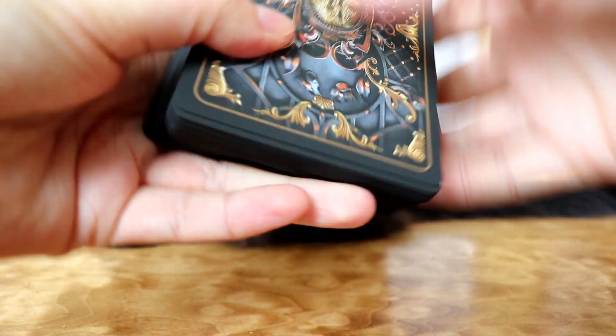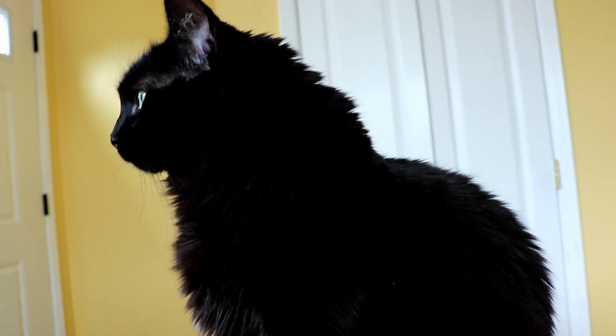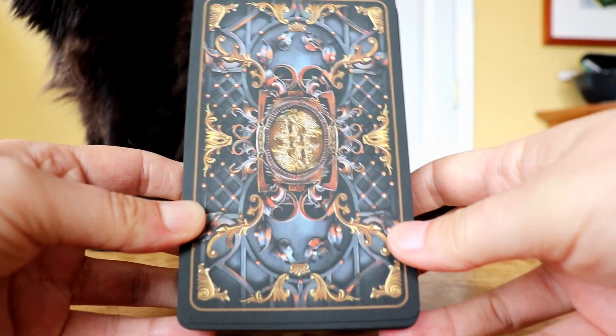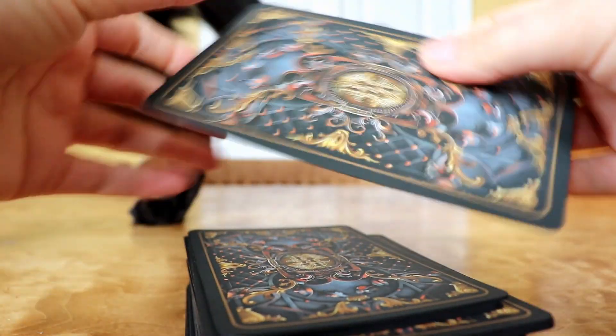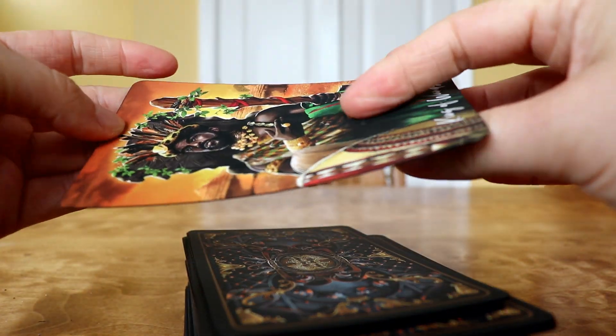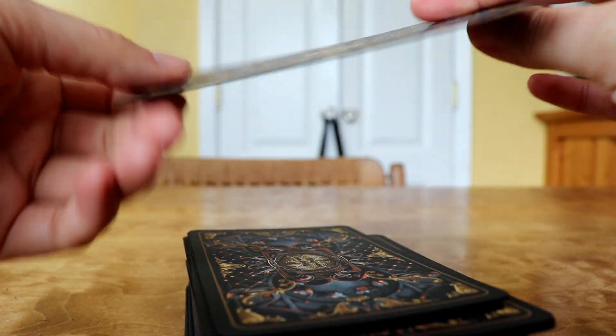I'll show you the backs — and we're joined by my cat Merlina. The card backs look really lovely and the sides of the cards are black. The card stock is really, really nice — it's that really rich, buttery, velvety, very luxurious feeling finish. The cards are a good thickness, really high quality cards. I really like the feel of them.